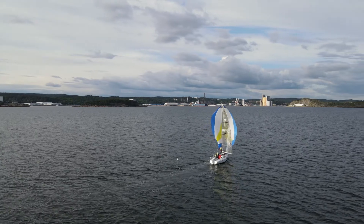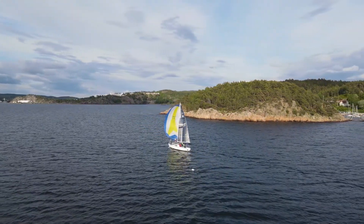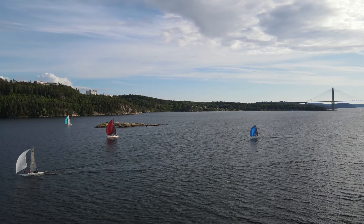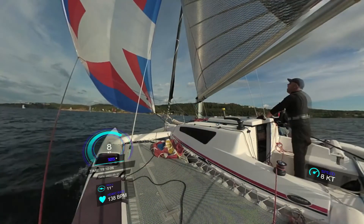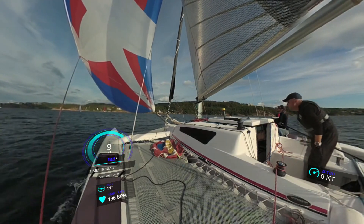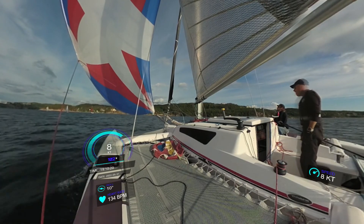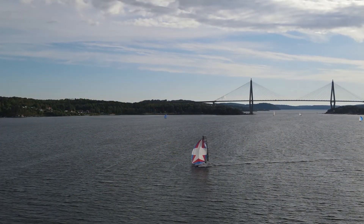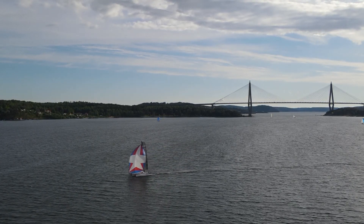Here you can see them finish first — well done, no one else even close. CB66 in there — looks like they have great speed. Nine knots now, faster and faster. Normally the wind dies during the evening, but here we get some really great gusts.